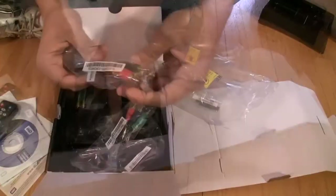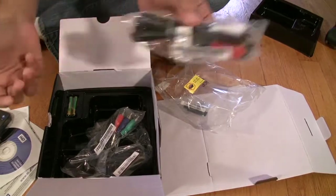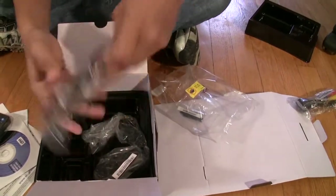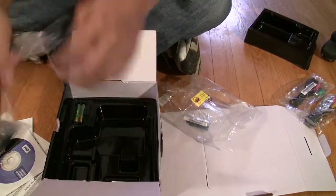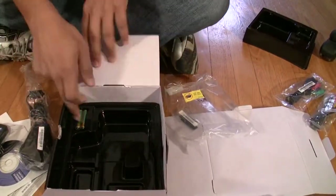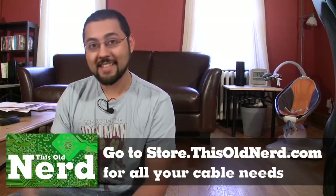Let's see what cables are included. We have RCA cables — I recommend never using these because the video quality is going to be terrible. There's component, a power supply, and batteries. But I'm not seeing an HDMI cable — shame on you. The next time you'll see this thing, it'll be running.